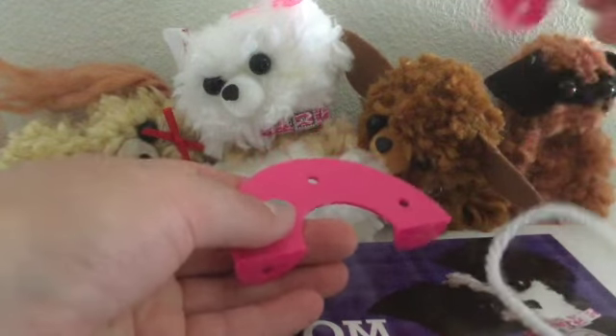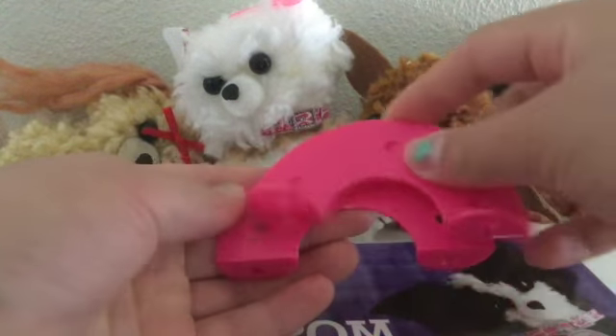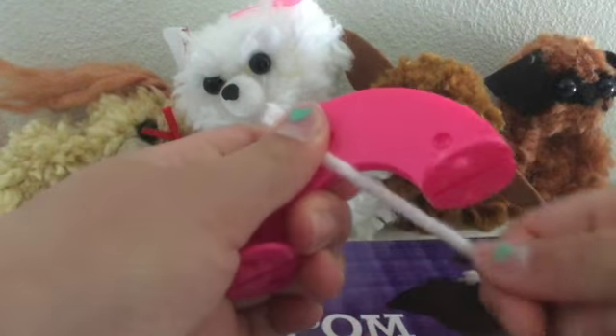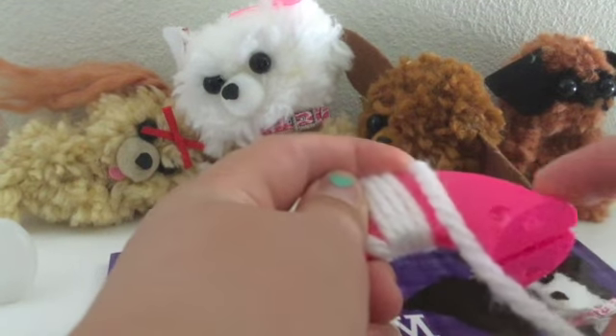Okay, so first you're going to need your pom-pom maker, and you're going to put the two flat sides together, and you are going to just wrap the yarn around it, like that, and keep wrapping it around, keep wrapping it around, until you reach this side.